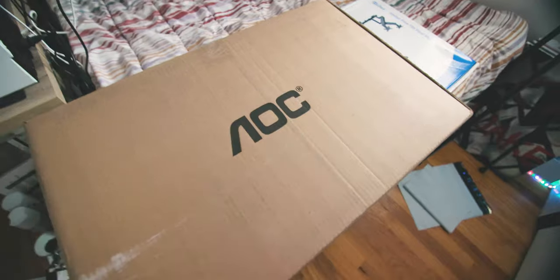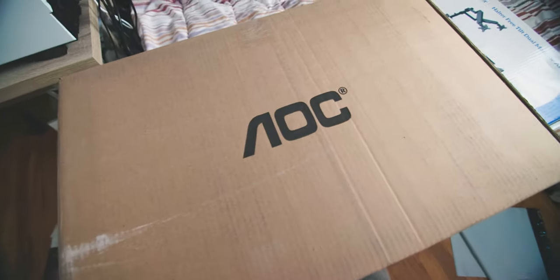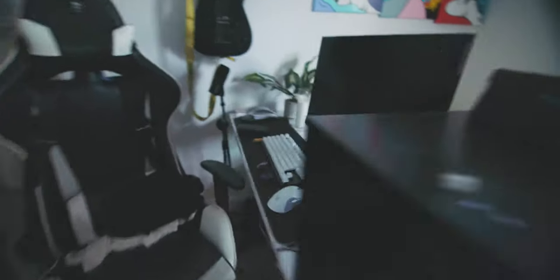Today I got two new 4K monitors and I'm going to be setting them up in a vertical and horizontal configuration. Here is the monitor in the box — I got it refurbished. This is the AOC U2790VQ.